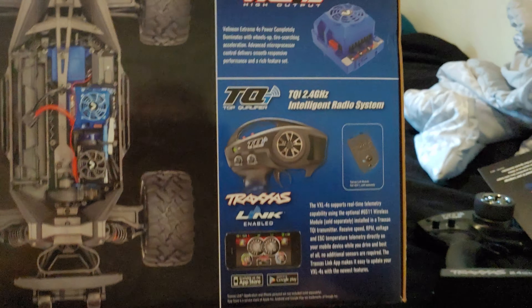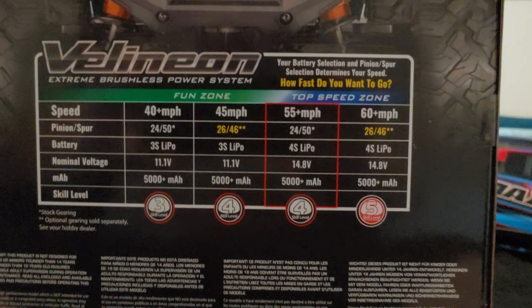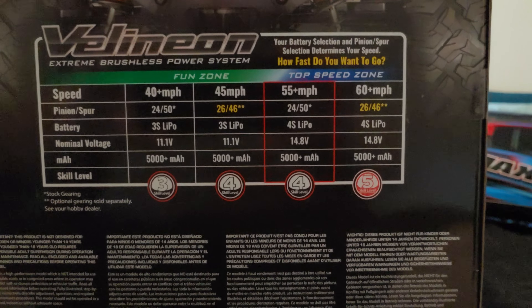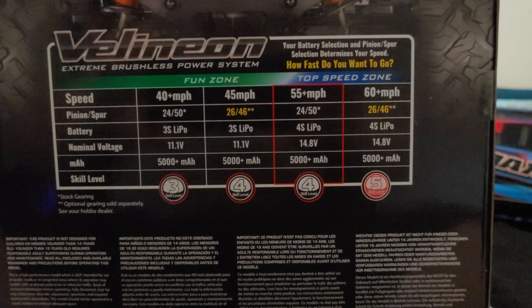VXL 4S high-output speed controller — it's waterproof. You get the standard controller and I will be getting a Bluetooth module for this one. The other sides of the box aren't too interesting, but one side has some spec information on it.